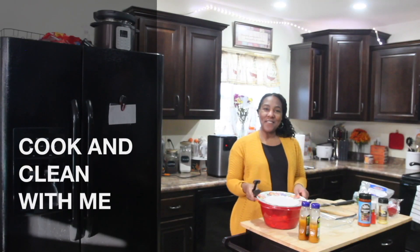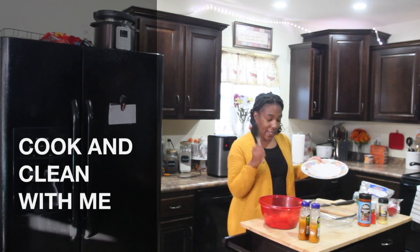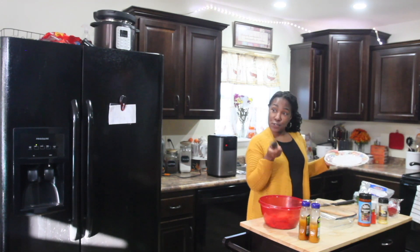Hi guys! I'm cooking something else — I'm having fun cooking. I was not able to cook for three weeks, so that being said, I'm enjoying cooking again. You never know what you're going to take for granted.